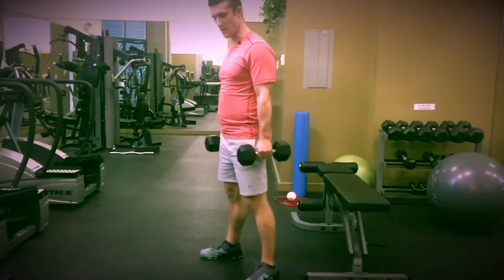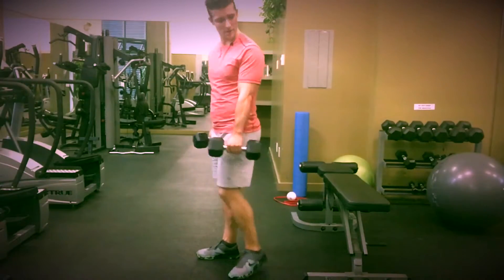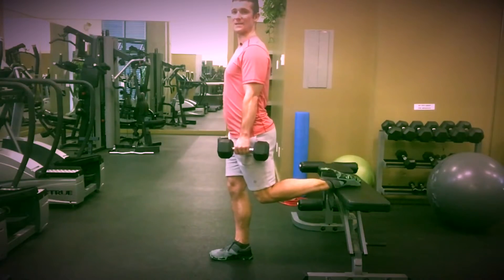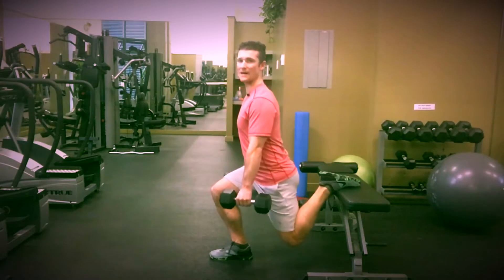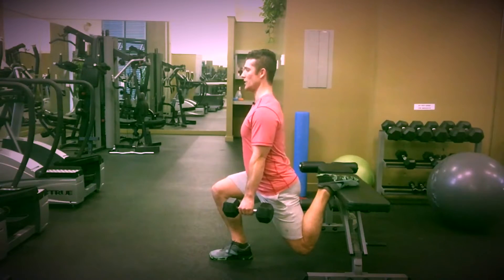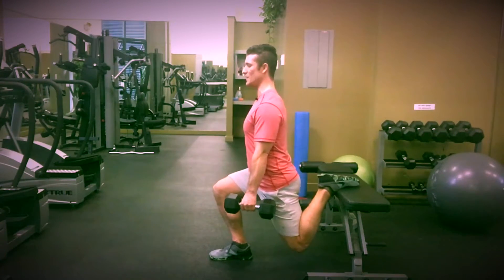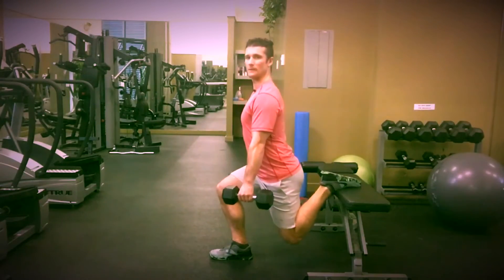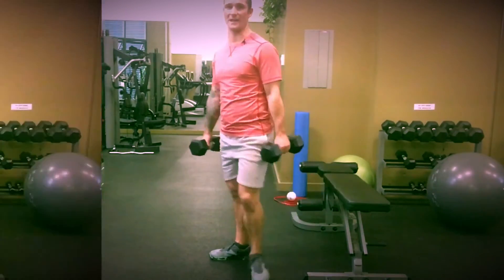If you want more glute activation, we walk the foot in slightly. Come down, and I want you to pull the knee back and squeeze the glute in and drive straight up.